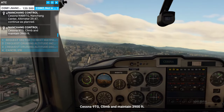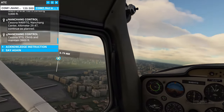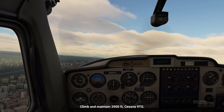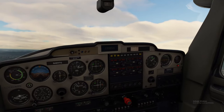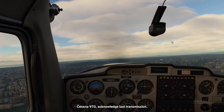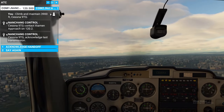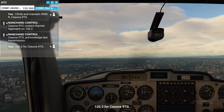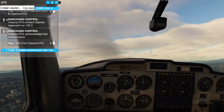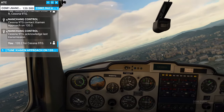Cessna Niner Tango Golf, climb and maintain 3900 feet. Climb and maintain 3900 feet, Cessna Niner Tango Golf — we may not even be able to get there, we'll see. We should be intercepting the course pretty soon. Acknowledging last transmission on 120.2 for Cessna Niner Tango Golf. Now we have intercepted — pulling to 237.